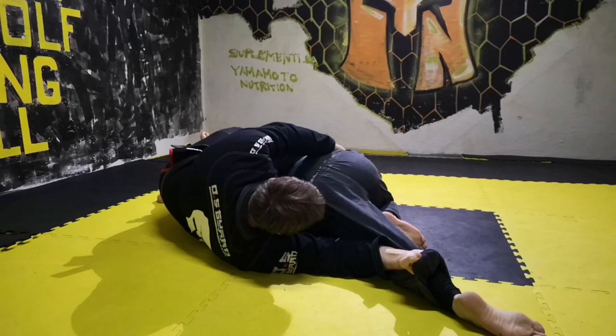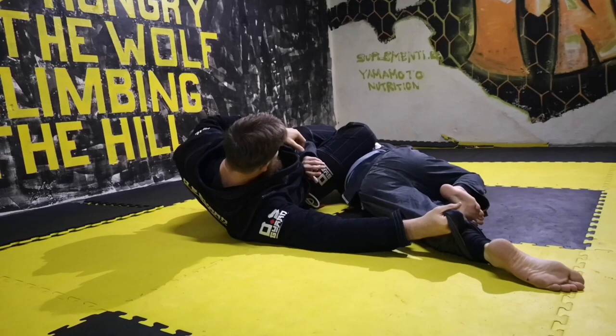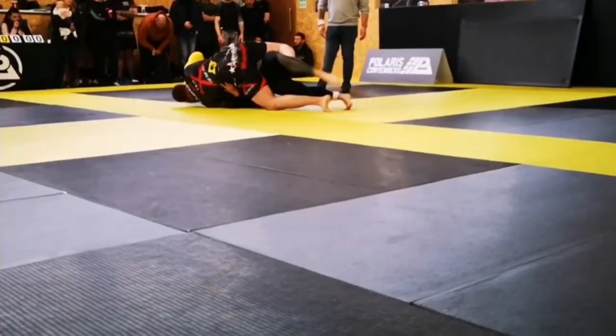From here you have to think all the time. I am going to catch his sleeve, putting it here. Slowly coming here. And then I will finish at the knee.